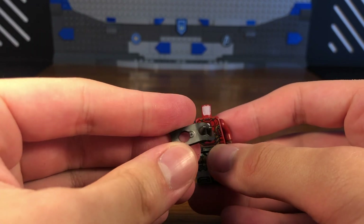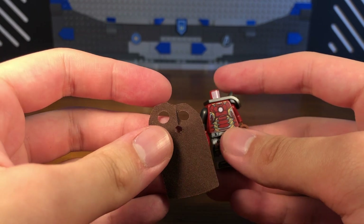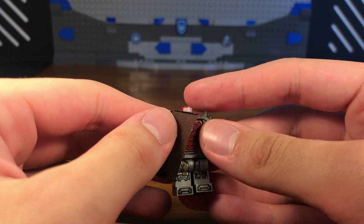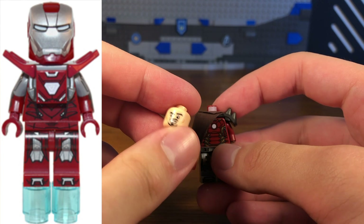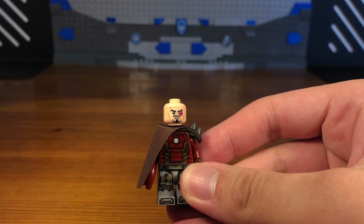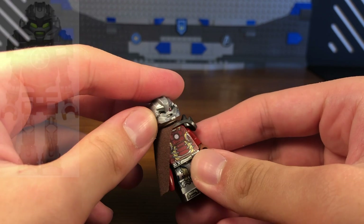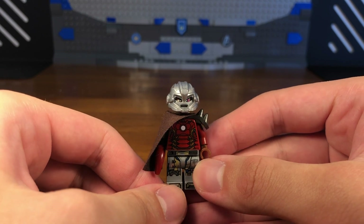Then we're going to take this side spiky armor piece and attach it to the torso. We're going to take this brown cape piece, which is from a Mandalorian from the second Mandalorian battle pack, and attach it to the torso. Then we're going to take this Iron Man Silver Centurion head and pop that onto the torso. For the last piece, we're going to take this Hero Factory helmet piece and pop that onto the head — and then we have my post-apocalyptic Iron Man custom.